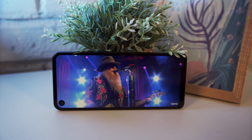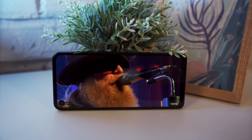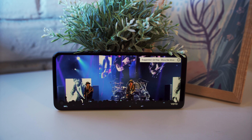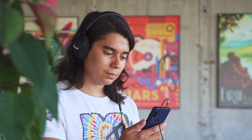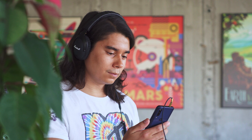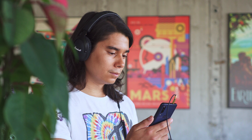The Moto One Action has a single loudspeaker on the bottom. Sound quality is decent, and it scored a very good rating on our loudness test. If you want to plug in headphones, there is a regular 3.5mm jack up at the top of the phone. Sound quality through headphones is impressive — it's loud, and you get good clarity and stereo separation. There's FM radio on board too.